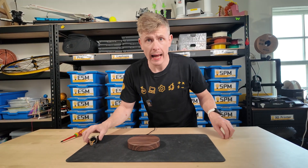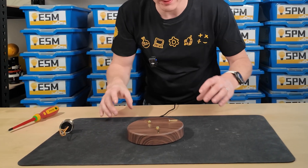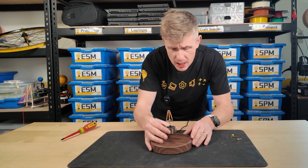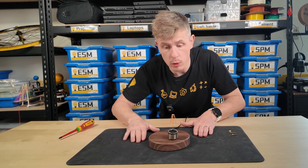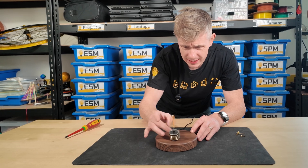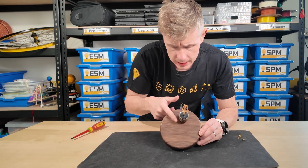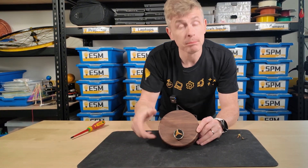The first clue to how our levitating light bulb works is what happens when I drop metal objects on the base — you can see they are stuck in place. Surely, we will find a magnet inside. You can see that when we knock the light bulb off of its center position, it sticks to the base as well. And if I push it around on the base, it seems to want to stay in this ring shape, moving in a circle around the base. So I'm thinking inside, we are going to find a very big donut-shaped magnet.